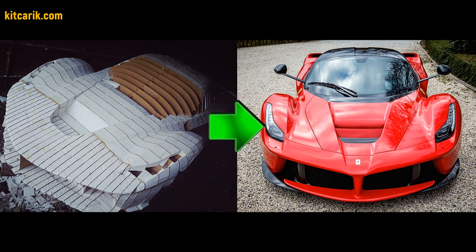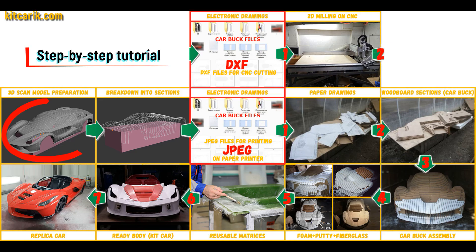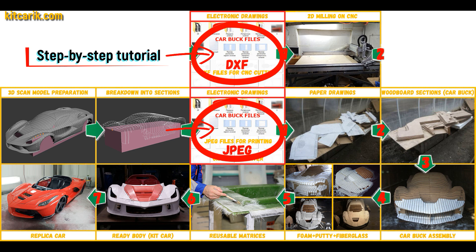Hi bro. I used a 3D scan model of the Ferrari LaFerrari and divided it into sections. Then I saved the digital car buck files in JPEG and DXF format.